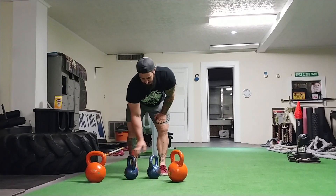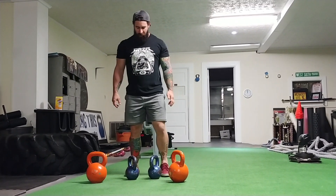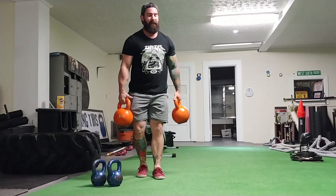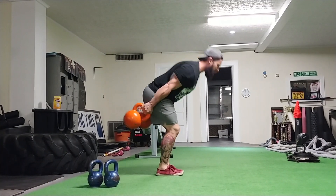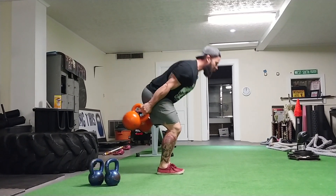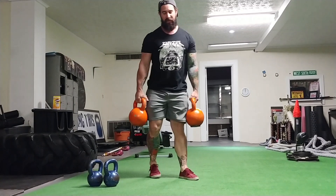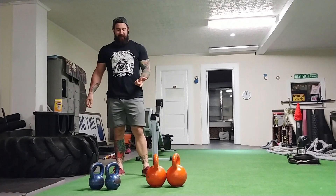This is a 60-pound kettlebell and I'm 226 pounds, so you can match it up. I'm still a big fan of doing heavy swings to the outside — that's a 122-pound swing right there.